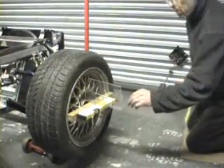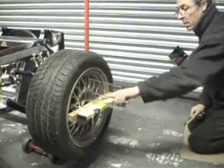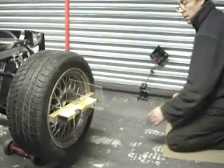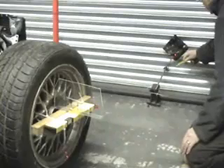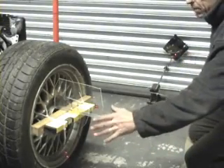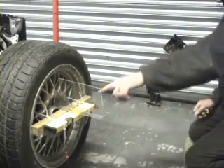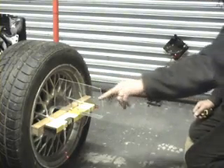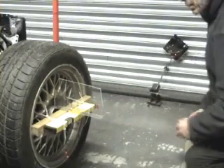The first thing we've done is set up a laser level attached to the wheel with the target attached to it, and we've got a mirror here. The distance between the centre line of the wheel and the centre line of the mirror is five times the radius of the wheel. So as the laser shines along and back, it's ten times the radius of the wheel, so any reading we get will be ten times the bump steer on the wheel.